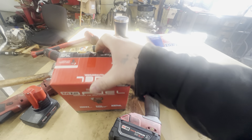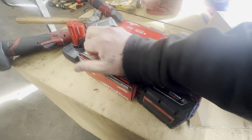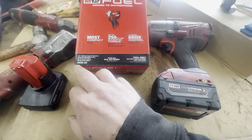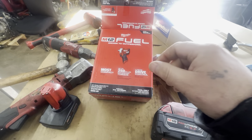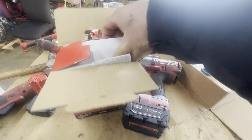I spent too much money on tools. We are going to take a lug nut off and see how it does. Part number is 2555-20, M12, up to 250 foot pounds of nut busting torque.